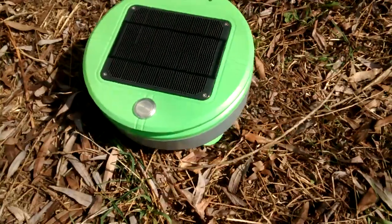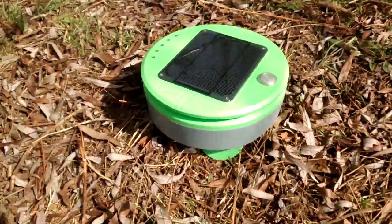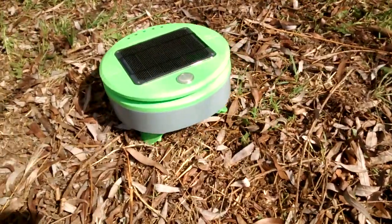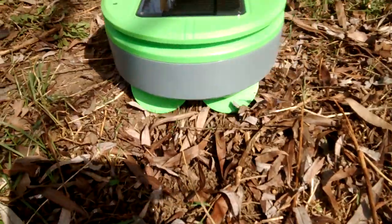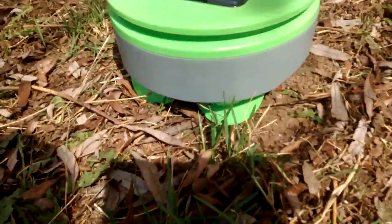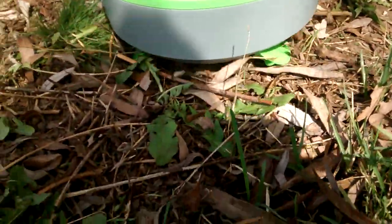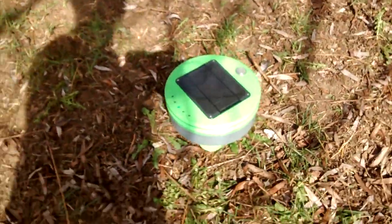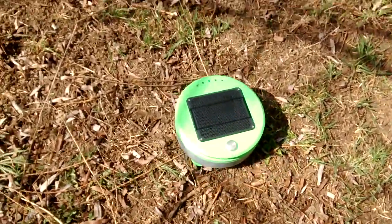There it goes! The idea is it tills the ground with the wheels — they're at a nice little tilling angle. It's slow progress but over time it's going to do its thing.